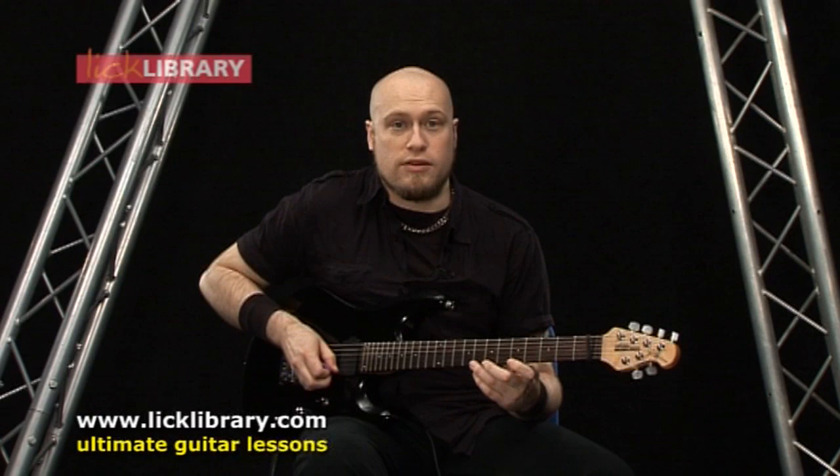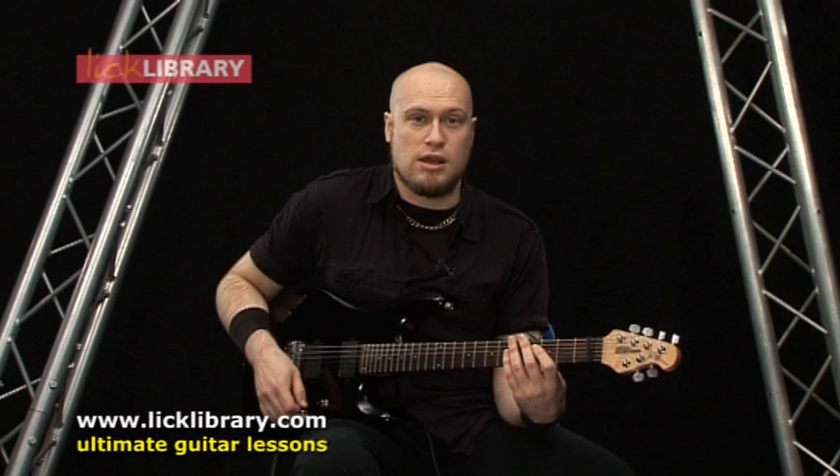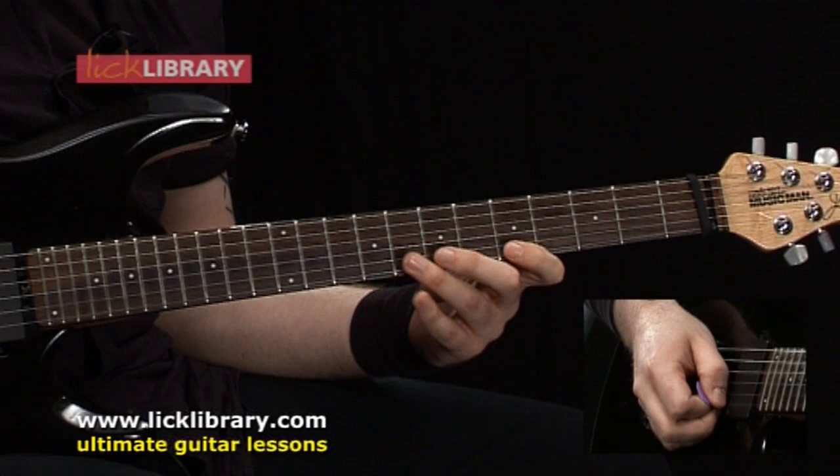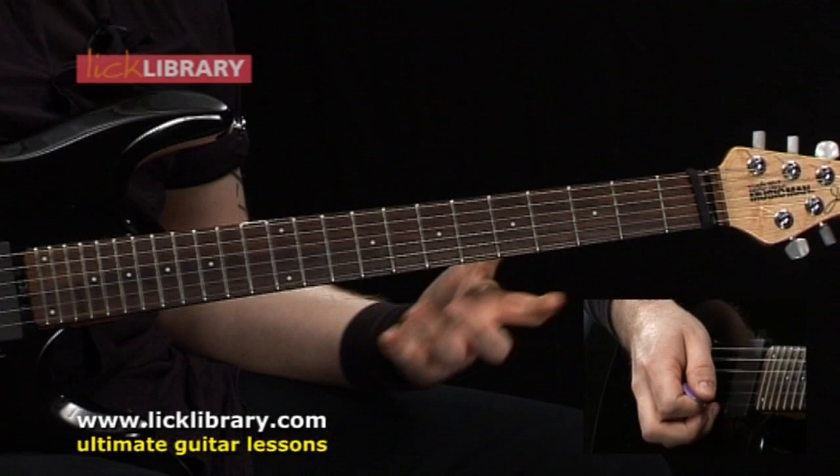We're starting this lick on the eighth fret on the high E string, and the picking is fairly basic — just a down-up to pick the first two notes, but we're playing four notes in the actual lick. That's going to be 8-5 on the high E string, 8-5 on the B. The B string is hammered on and pulled off.